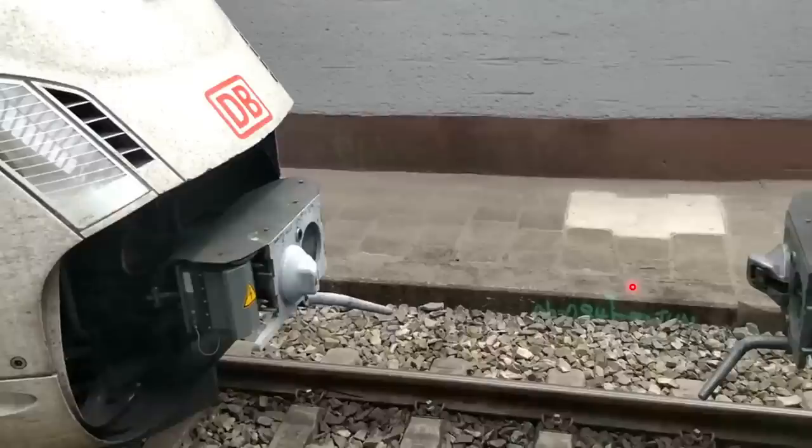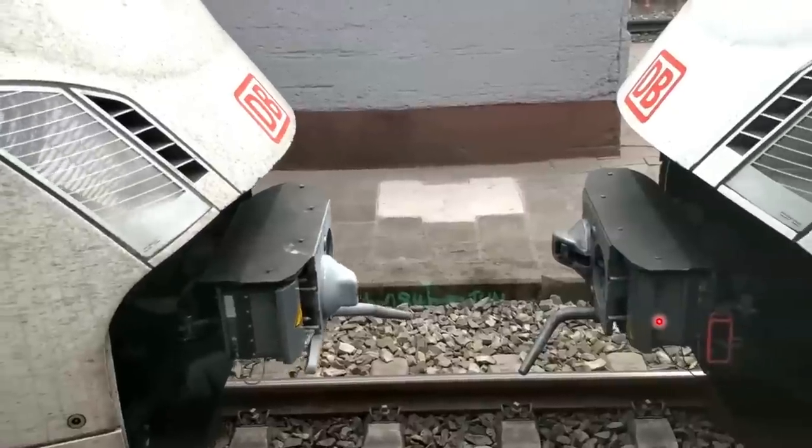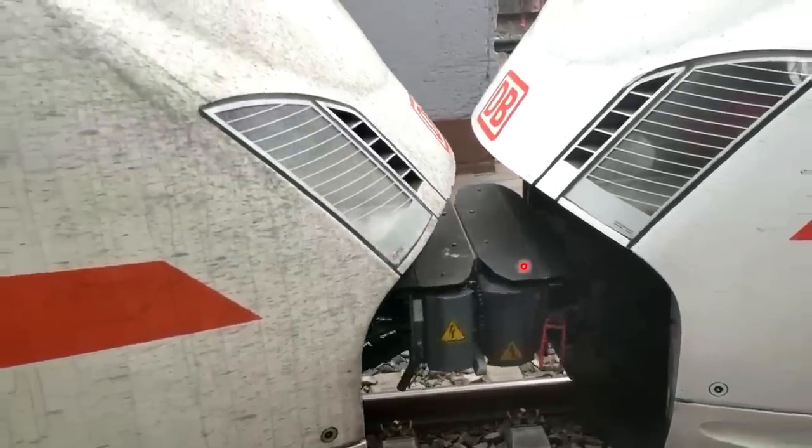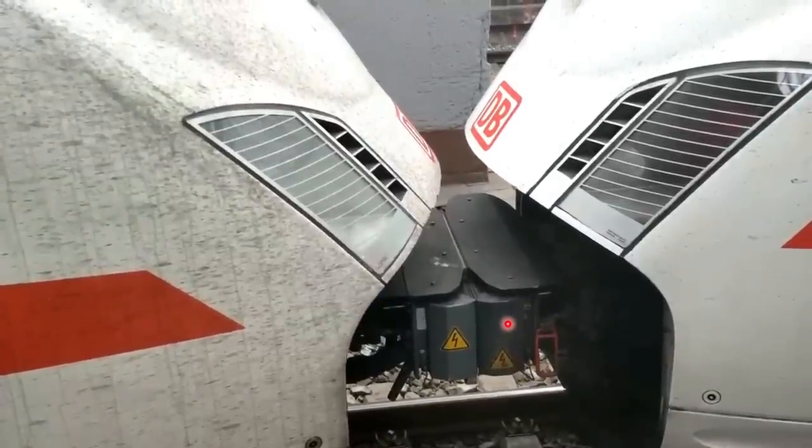Notice a couple of things here. The first is that coupling is happening while the train is in motion — this is important because some couplers require the trains to be stationary, whereas the Scharfenberg coupler requires the train to be in motion for it to properly couple. The second thing is that the electrical head is not extended right now and will extend after the train has successfully coupled. At the point of coupling the electrical pin extends.